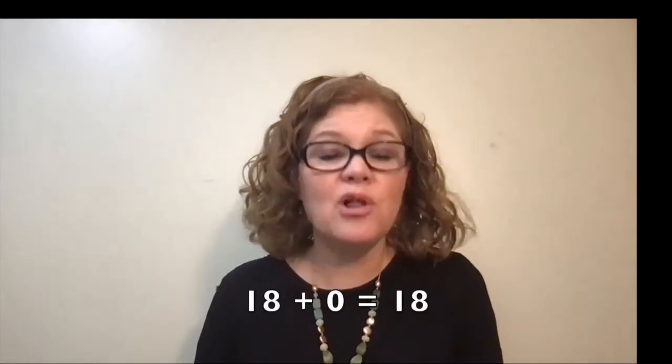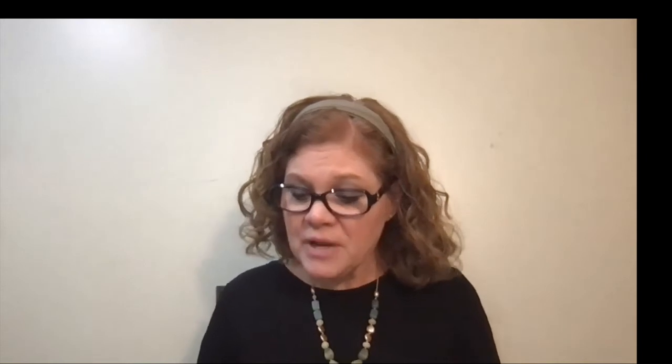There is an explanation to that on the right of that section. To multiply by 10, we do not add a zero; rather, we annex a zero. Adding zero to a number does not change the number — for example, 18 plus zero is still 18. We also need to keep in mind that annexing only works for whole numbers. While it is valid for 54 times 10, it is not valid for 54 hundredths times 10. So make sure you keep that in mind as you're using this terminology.